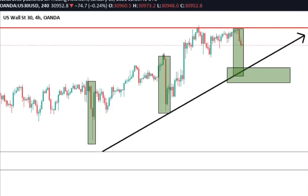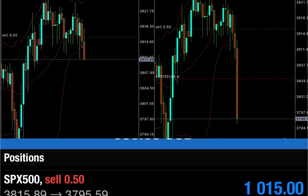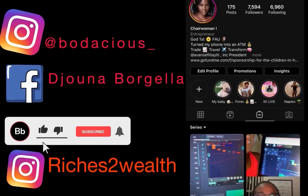So this is 24 hours after this markup — I left it and you guys can see that it is doing what we projected. They are moving the same way. I actually took the trade on SPX 500 but I didn't take it on US 30, but you see — I got it, I got it, and you can see.